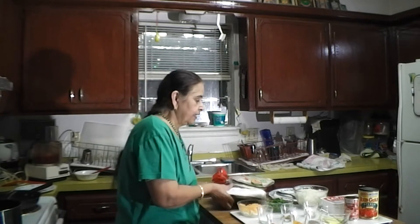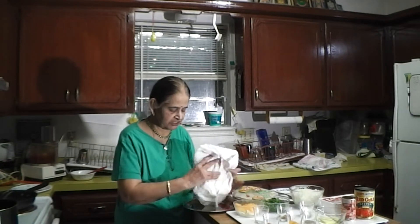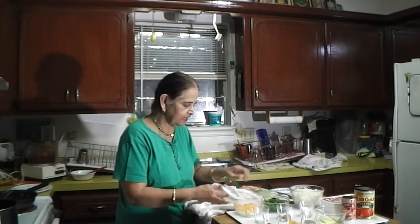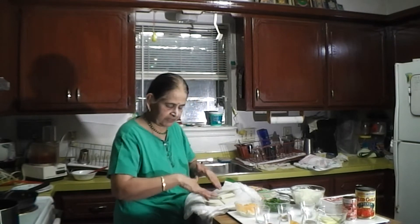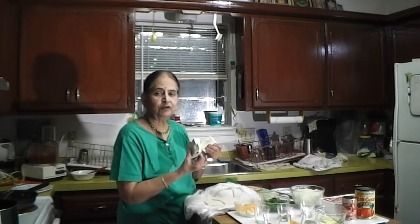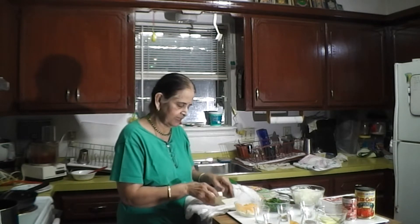Now, you have to prepare the tofu: drain it first. Open the package, rinse it thoroughly in cold water, then wrap it in a big kitchen towel and place something heavy on top — a water pot, canned beans, or anything heavy. This absorbs as much water as possible, so when you crumble the tofu the filling will be dry rather than soggy.